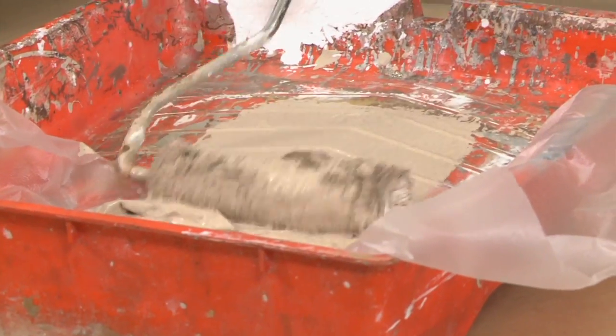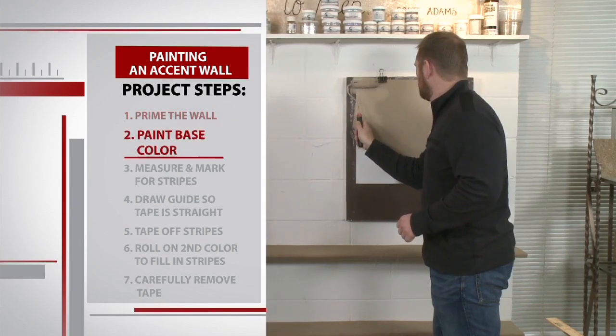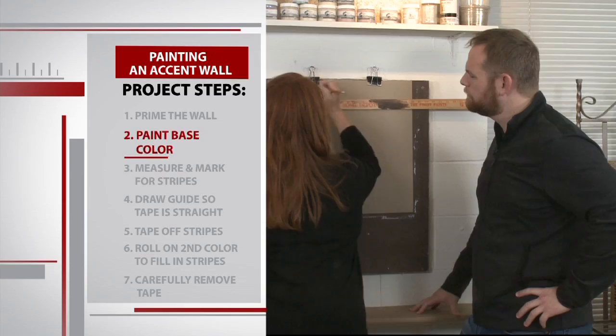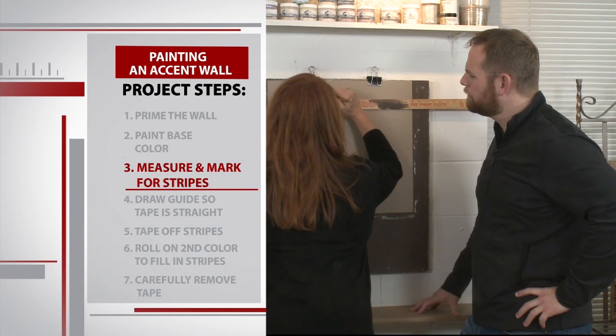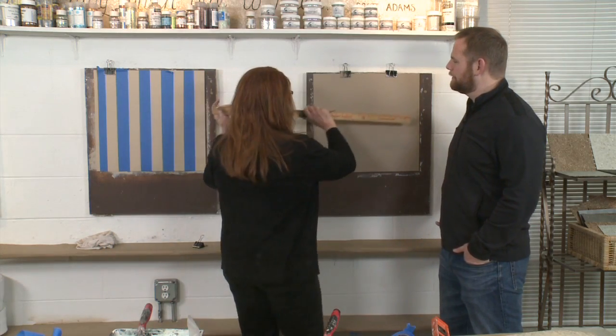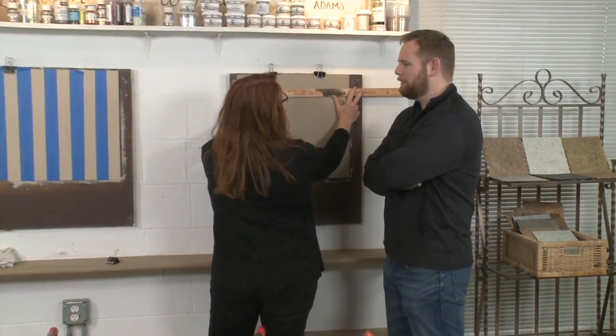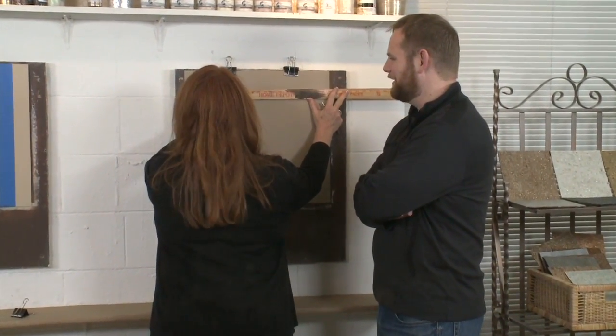Once the primer is dry — which could take up to 12 hours — you'll lay down your base color. Pretty straightforward so far, right? Once that base coat dries, that's where it gets creative. You'll want to measure your wall and determine how large you want your stripes to be. You just divide the stripes by the amount of square footage that you're covering. So, painting and math — not my strong suit — we'll see how this goes.